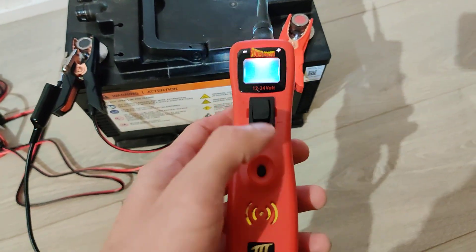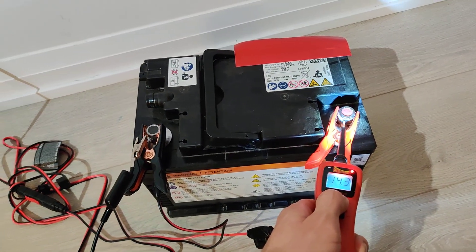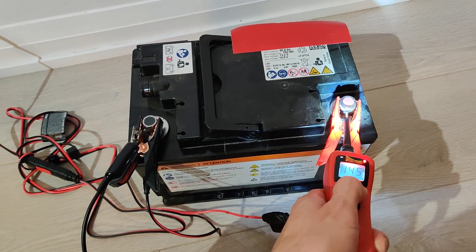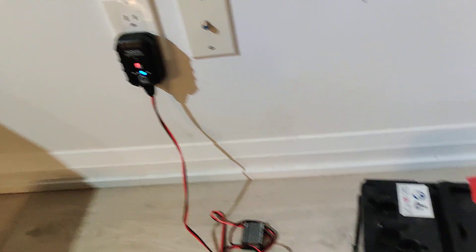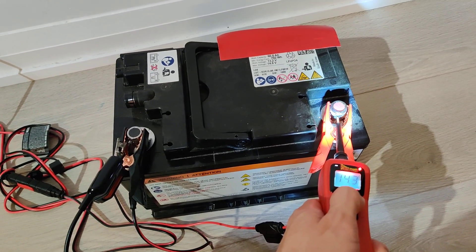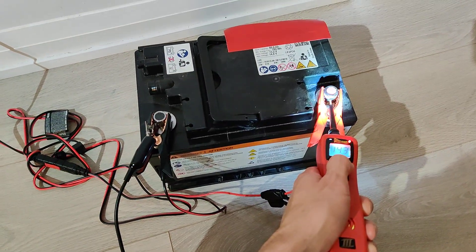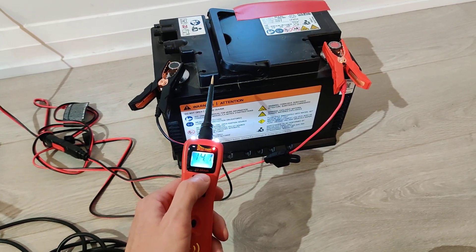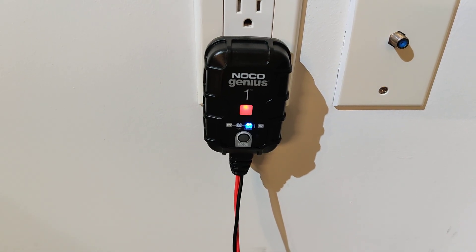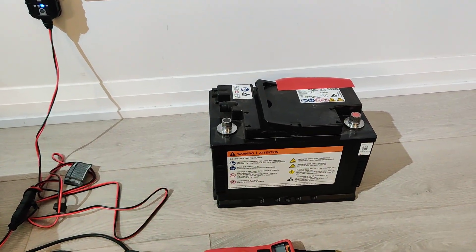We're going to keep applying voltage until this battery comes back to life. I'll show you guys once this starts charging on its own. It is now taking a charge, but the voltage is still a little bit too low inside this battery, so we're going to keep holding it until the battery can charge on its own through its own current. After you do that for long enough, you'll be able to check the voltage and the battery will finally be charging just like that. Hope you enjoyed this video — please subscribe, like, and comment. See you guys in the next one, peace.